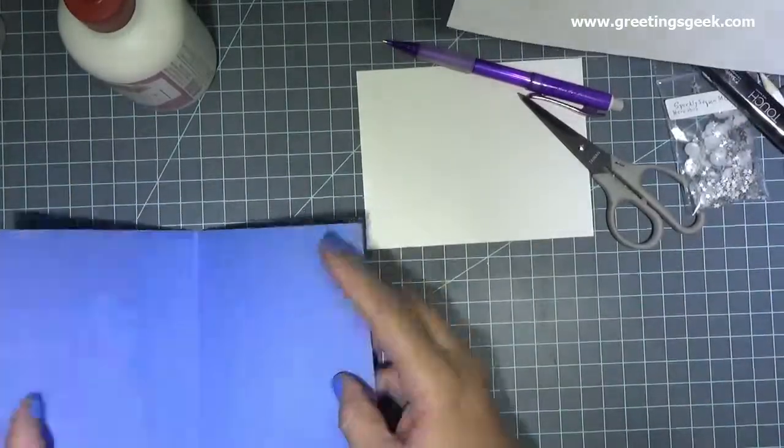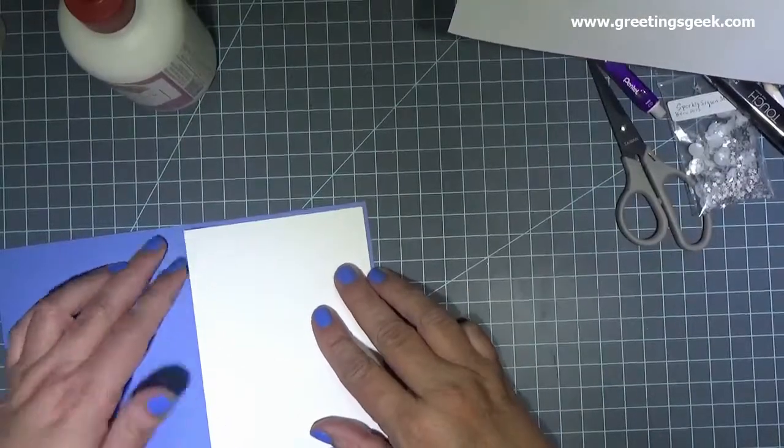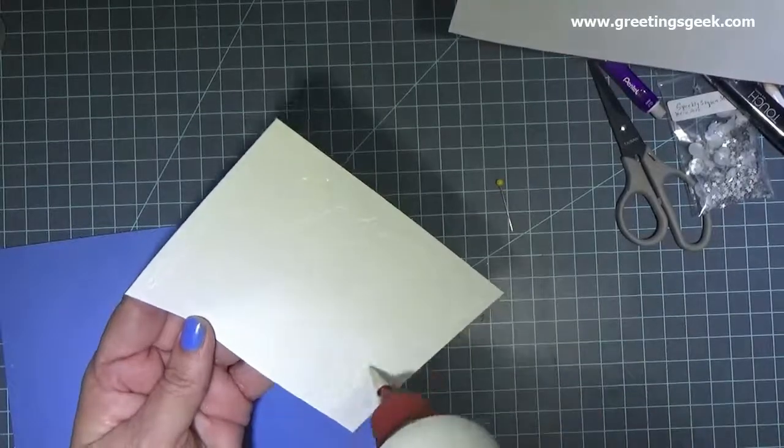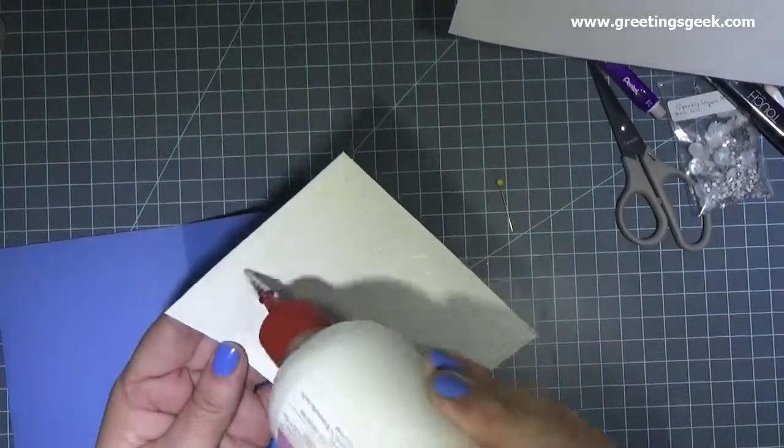After I finish the front of my card, I glue my last white piece of cardstock on the inside. If you use white cardstock or another light color as your base, you don't have to do this, but I'm doing it so that anything that I write or stamp on the inside can be seen clearly.